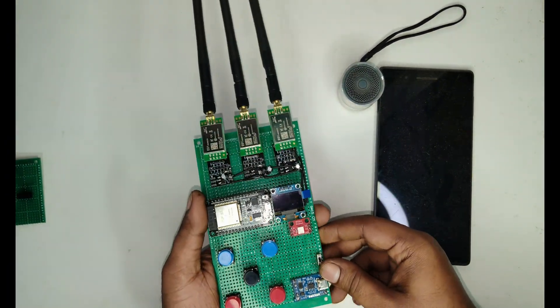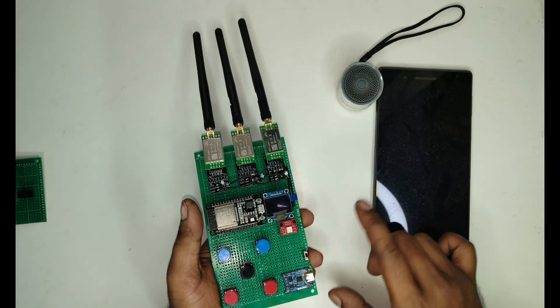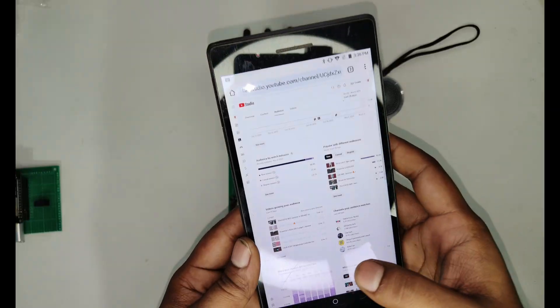So this is the device. And here is the tablet and Bluetooth speaker we are using in this video.